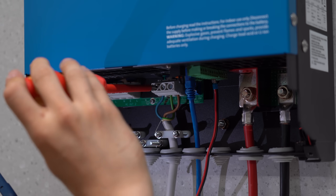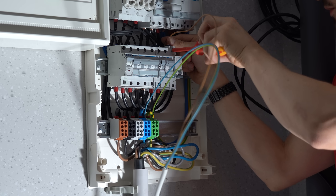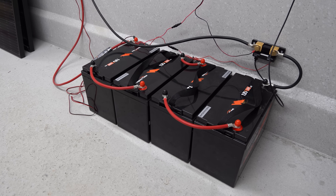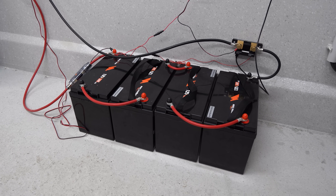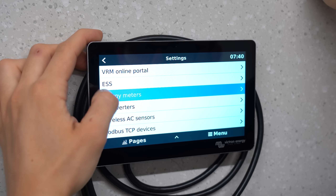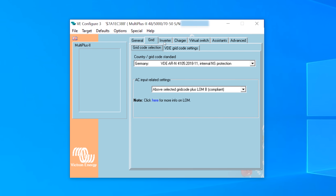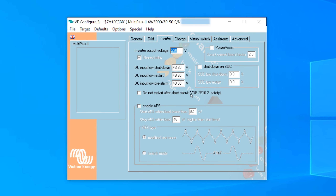I also hooked up the MultiPlus II to mains voltage through an additional circuit breaker for safety. And there you go — the prototype of my energy storage system, apparently wired up correctly because nothing blew up. It already displays correct values and has the main functionality set up. To get to this point I had to configure quite a few things in the software, which should probably not be done by a complete beginner.